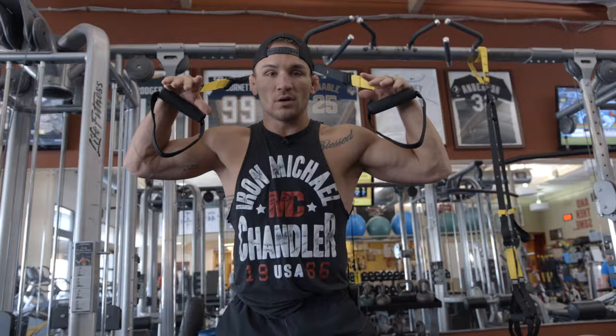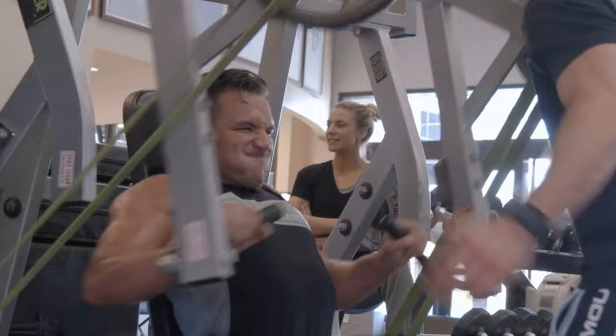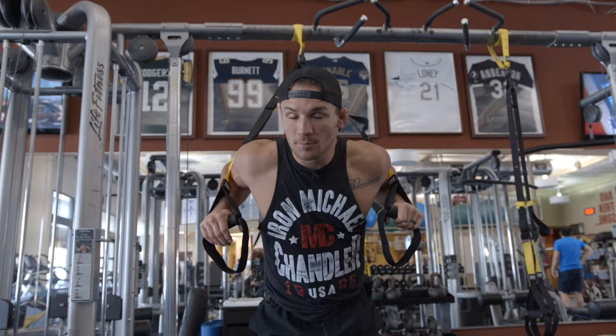So if you're a mixed martial artist and you want to gain power, you want to gain muscular endurance — all the stuff I'm doing, I'm doing 15 to 20 reps on a lot of stuff. I'm doing a lot of band-resisted exercises, doing a lot of reps, getting the heart rate up, because it's all about cardio plus strength plus speed equals power.